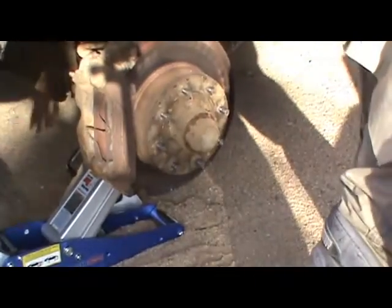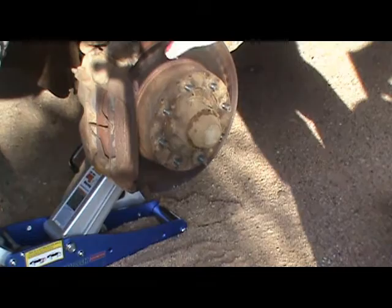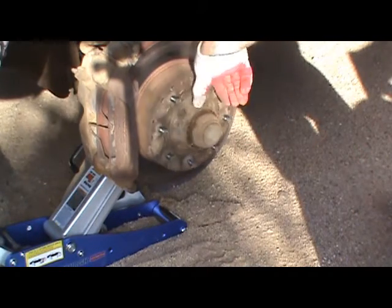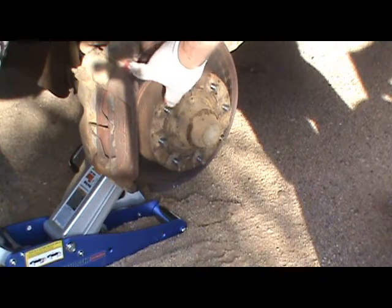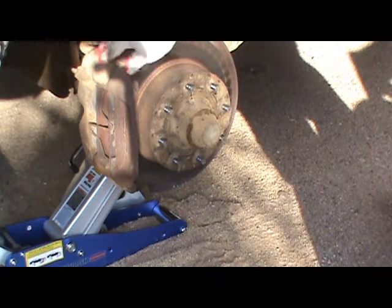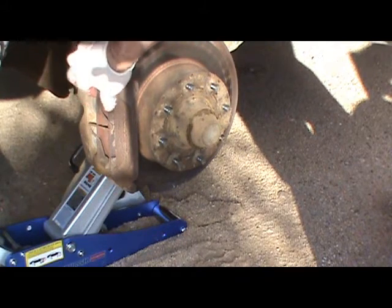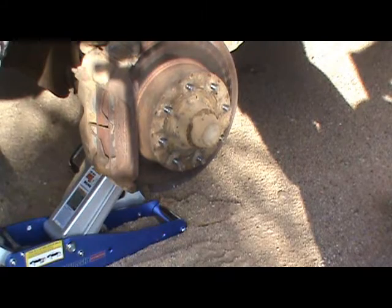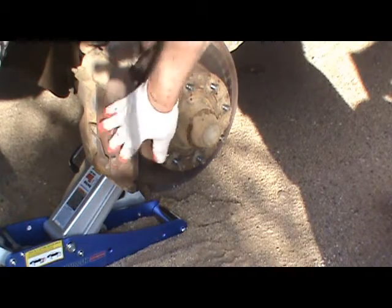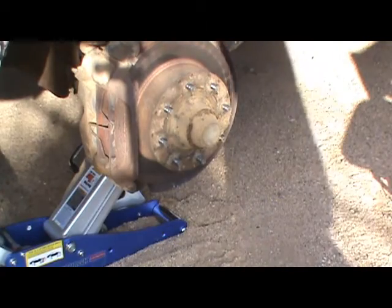I need new tires on the front and it needs an alignment — big suckers. It's been a while since I've worked on one of these. I believe these points right here, where the pads slide back and forth, probably need lubrication — I bet they're a little rusty. Maybe I'll take it off and sandpaper them a bit. We'll see — anyway, I'm going to get started on this and I'll get back to you in a minute.